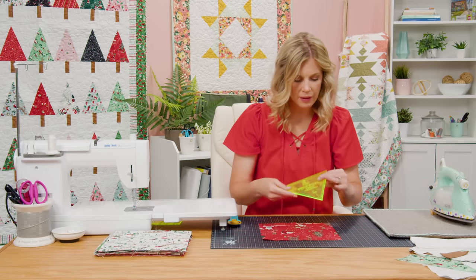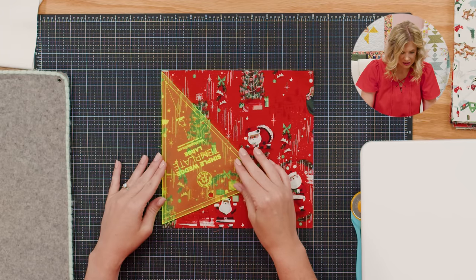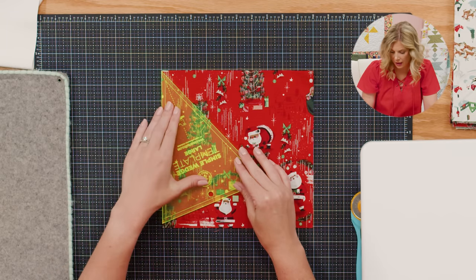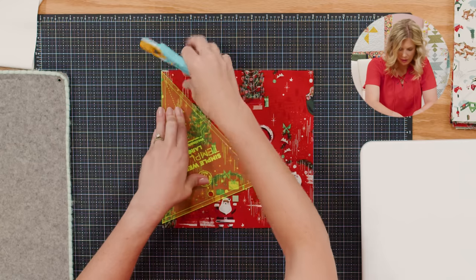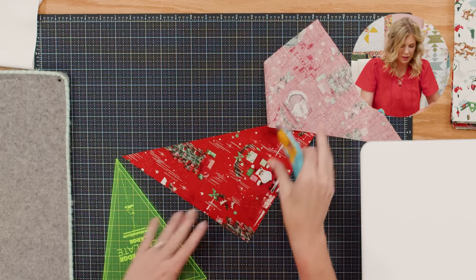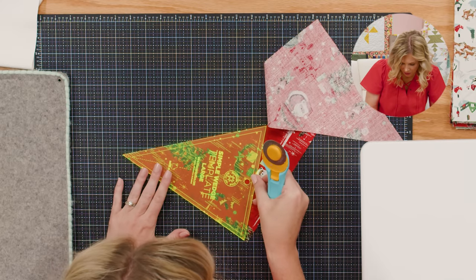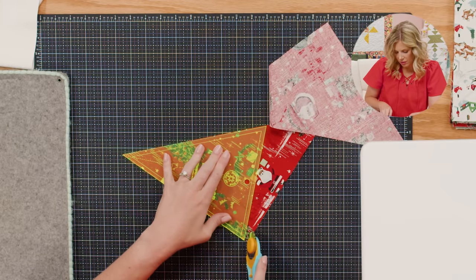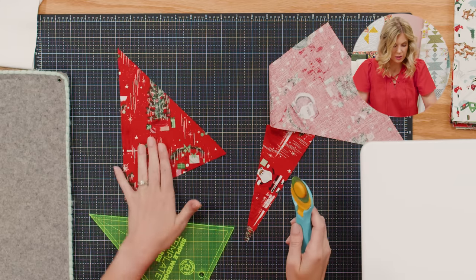Let's start with the trees and I'll show you how we're going to cut these. We're going to use the large simple wedge template from us here at Missouri Star. I like to lay it along the left side since I'm right-handed — this is the easiest way for me. I just make sure that my template edge is lined up right along that outer edge of the fabric. I'm going to cut this long side first, then flip this back and adjust my fabric. I've already made that cut so I know it's accurate, and I'll just line it all up again so I have it straight on both edges, then cut across. And there is my first tree shape.